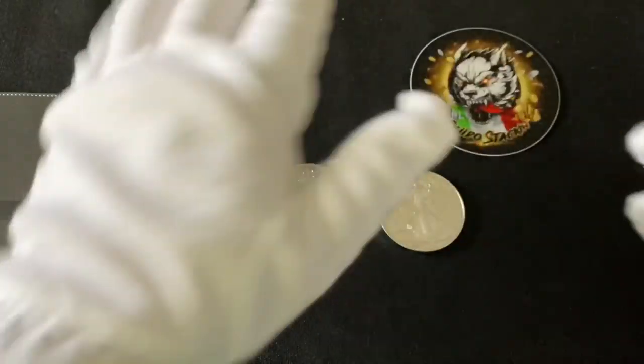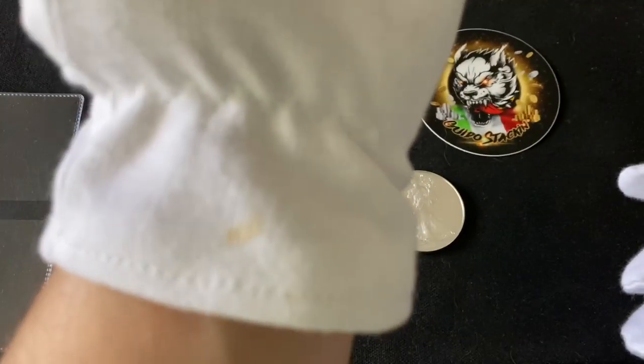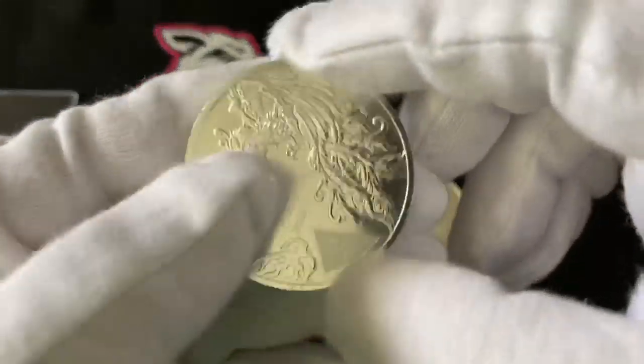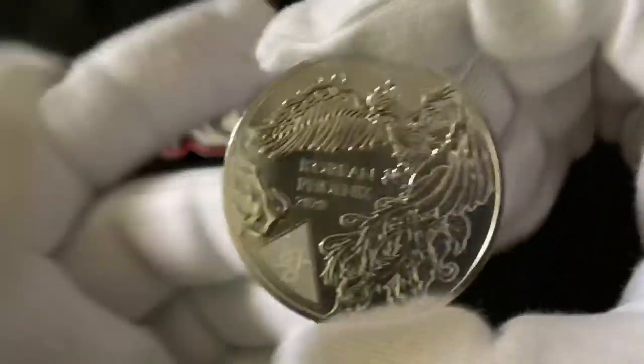By the way, look at this — I got some cotton gloves and already got a coffee stain on them. Two days and somehow I got a coffee stain on them. That's why I can't have nice things. Anyways, here is the coin.